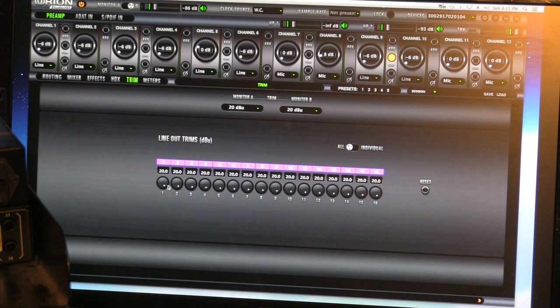I think a lot of people, once they understand this concept, are going to see a lot more value in this device. The Orion 32 is on my list as well. If you want to run your studio more like a patch bay with 32 ins and outs, you might want to look at the Orion 32. If you want the benefit of tracking with 12 preamps and then going back in to use inputs as inserts during mixing, the Orion Studio is the way to go.